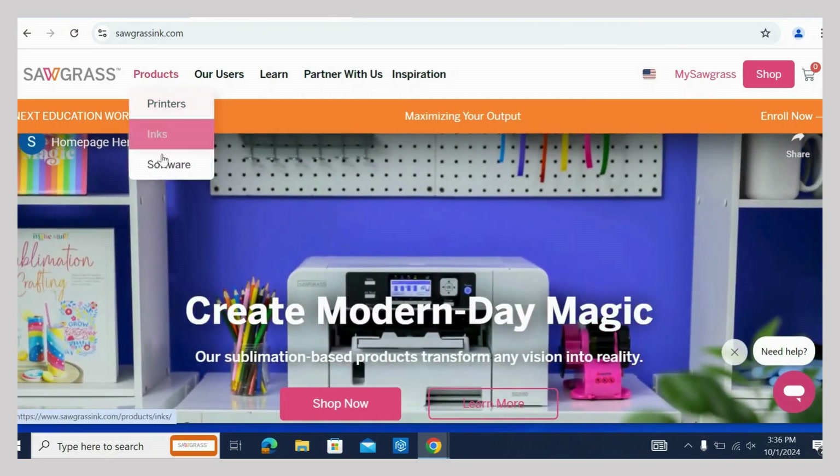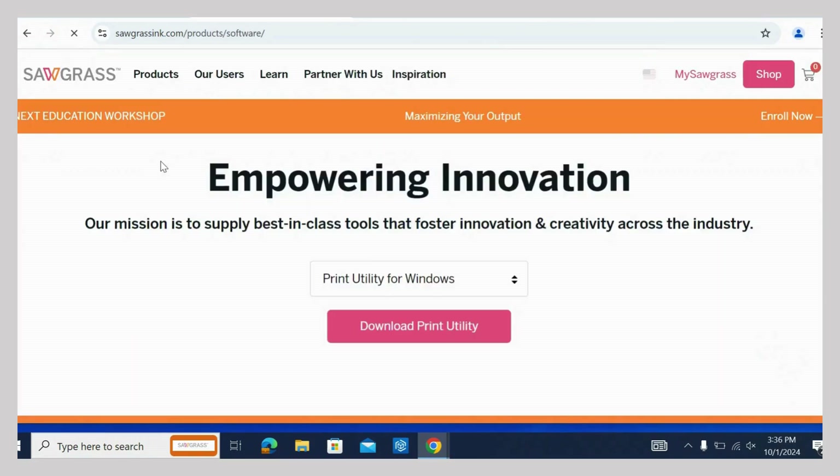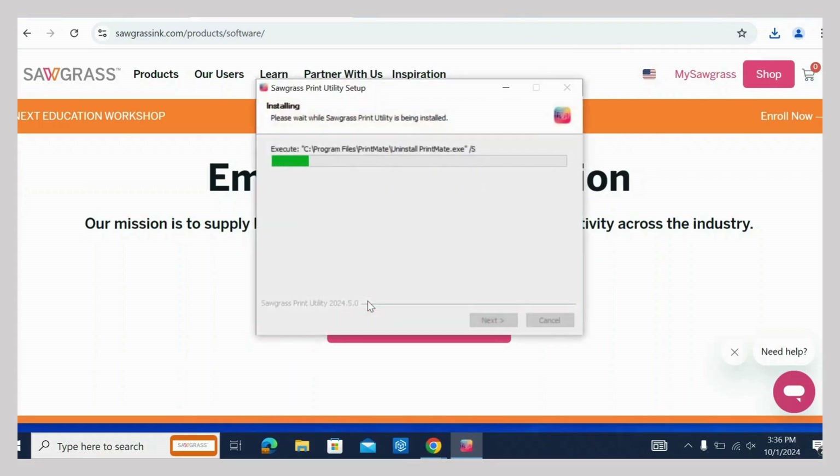Go to sawgrassinc.com. Hover on Products and click on Software. Make sure that your operating system is showing and then click on Download Print Utility. Go to your downloads and click on the application to install it.